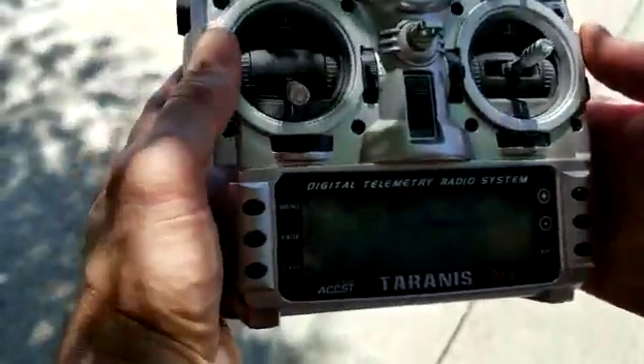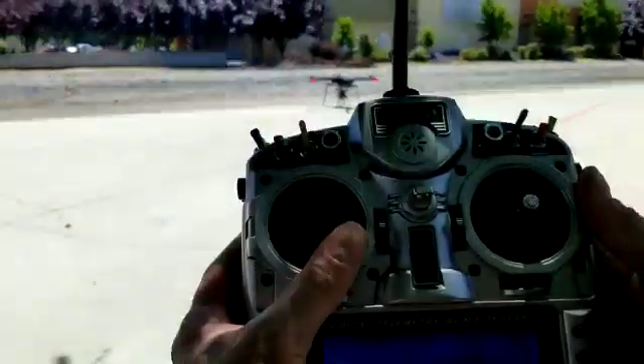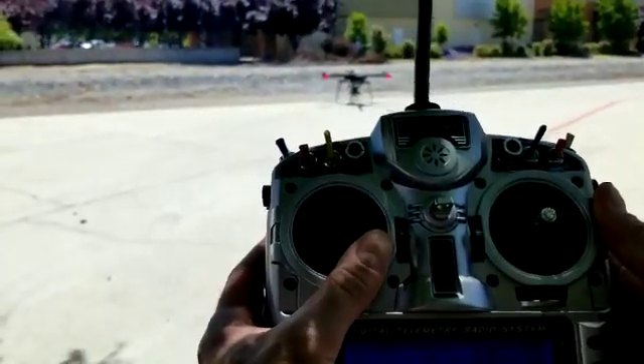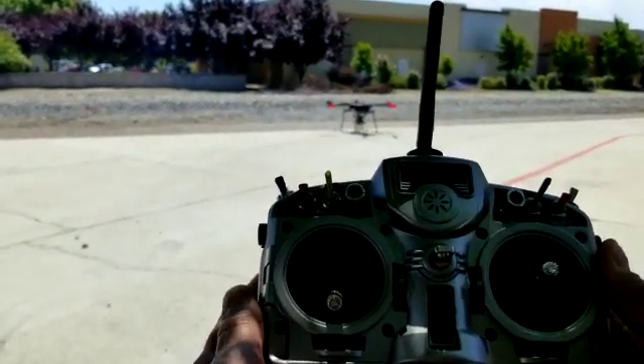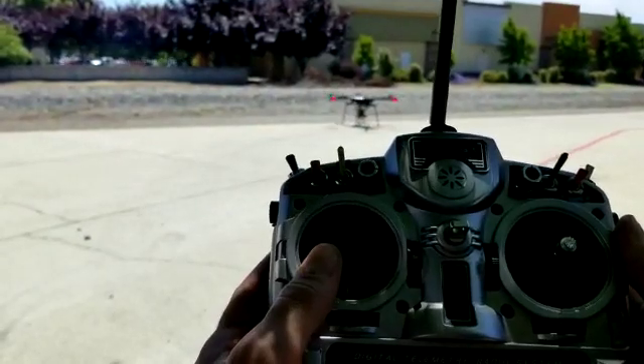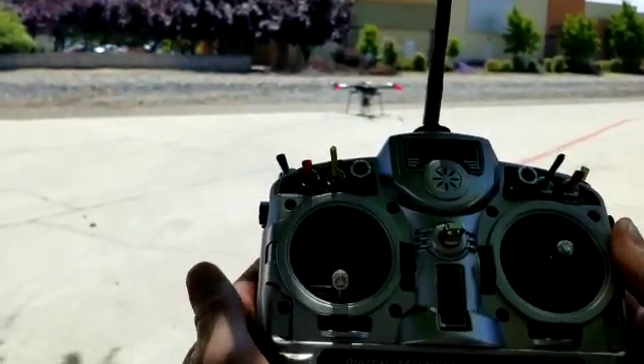Alright, so now we're ready to fly. You can see the radio — I'm going to go ahead and arm the motors. When I press and hold the lever in to the right, you'll see the blades after about three seconds start rotating. To disarm them, you go to the opposite direction and you'll see the blades stop. You'll also hear the radio say 'motors armed' or 'motors disarmed.'